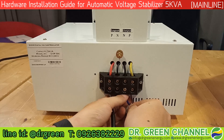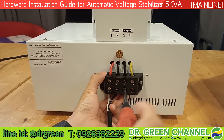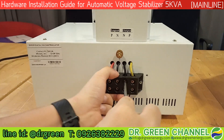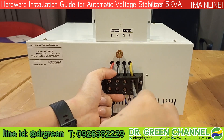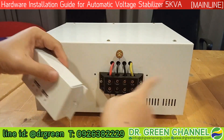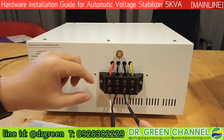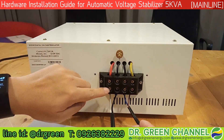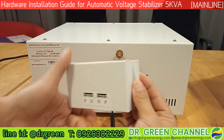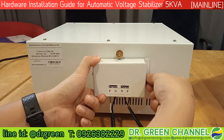And the next cable — insert it the same way. Make sure the screw has been tightened. Make sure all eight screws are tightened properly. Then we have to cover this terminal, because if something conductive touches between line and neutral or any contact happens, we have to protect this with the cover.